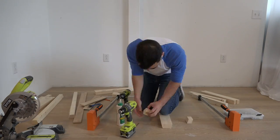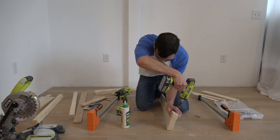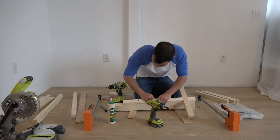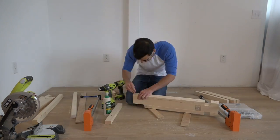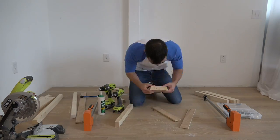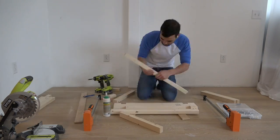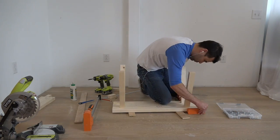I pre-drilled some holes in the spacer pieces and then glued and screwed them to the center piece of the bench top. I then made sure that the legs would fit in nicely before gluing and screwing in the center spacer pieces. With the spacer pieces in place, I applied some glue and was ready to place the legs and clamp on the outside edge pieces.